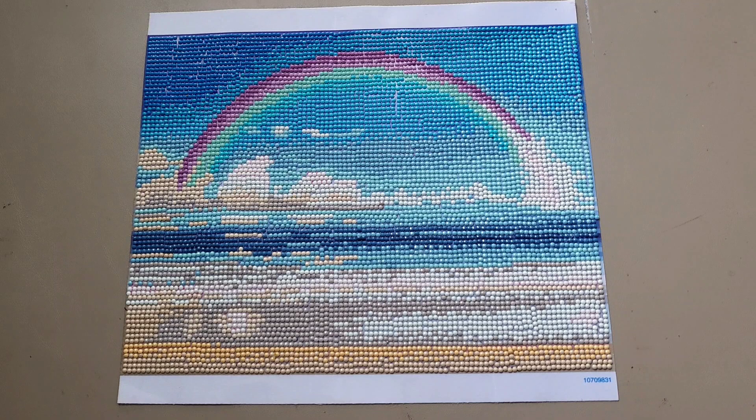Hi friends, welcome back to my channel. Life is Tiff Knows It. Tiff here bringing you my favorite style of video to make — post reviews.